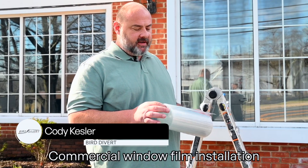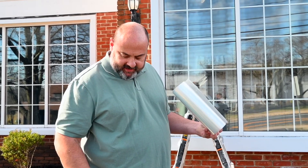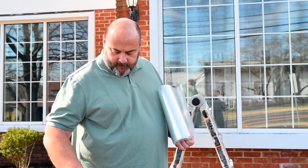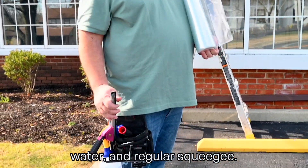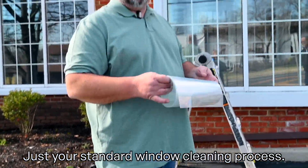Commercial window film installations start with the standard way — your normal cleaning practices: a 6-inch scraper, water, and a regular squeegee. Just your standard window cleaning process.